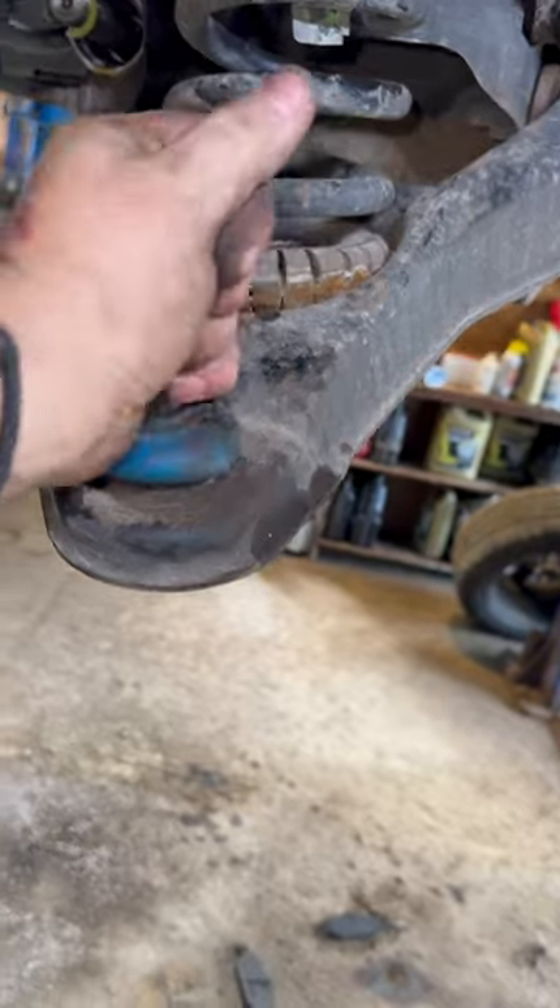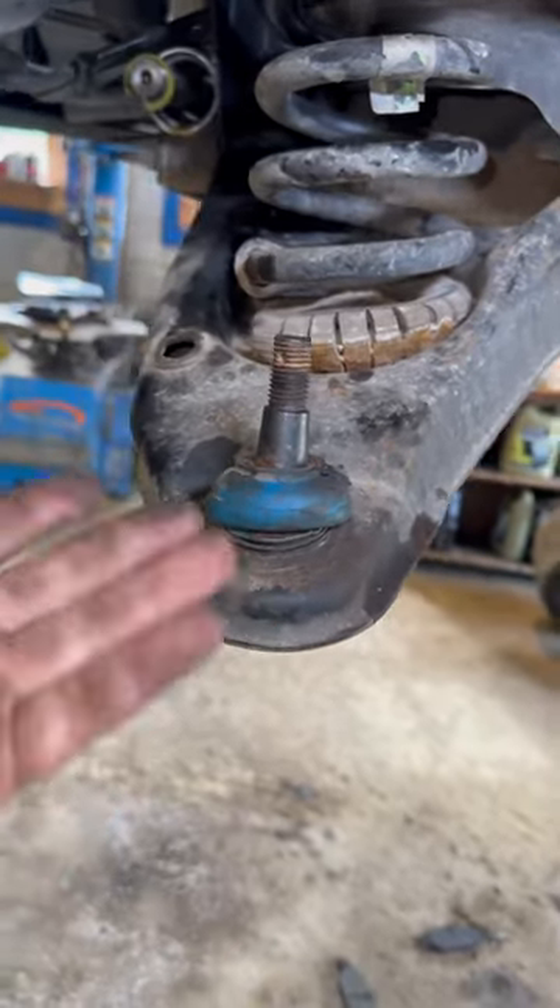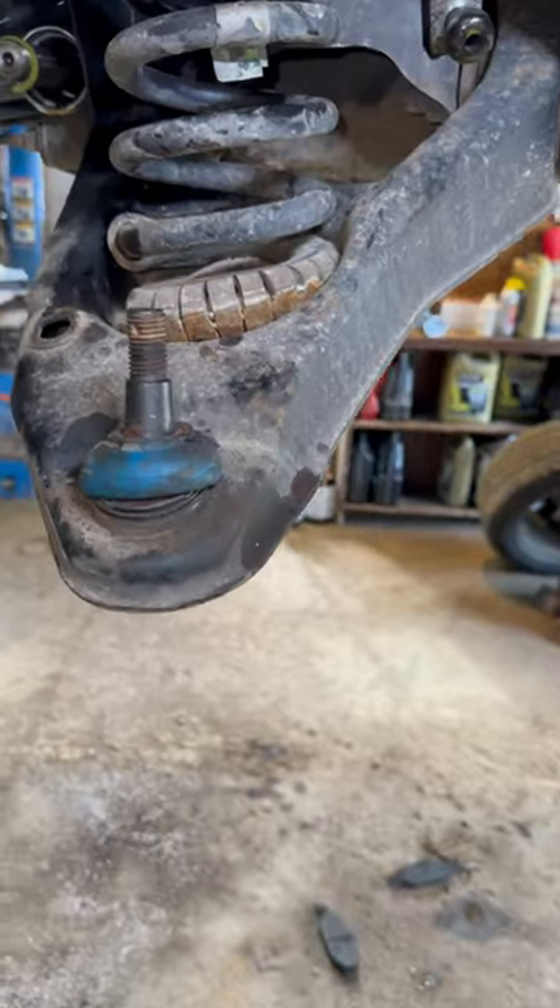It just rusts out the ball joint internally. So don't forget to put your nipples on and grease them.